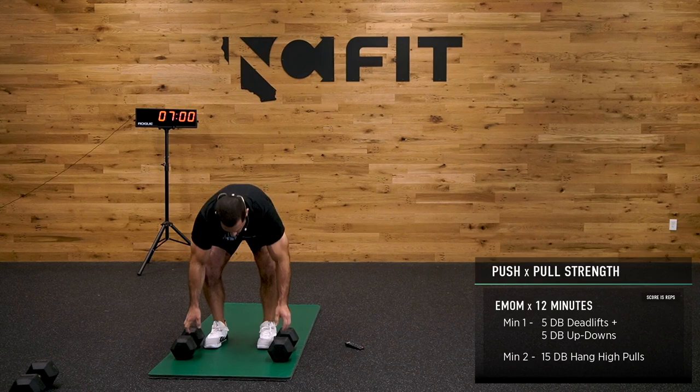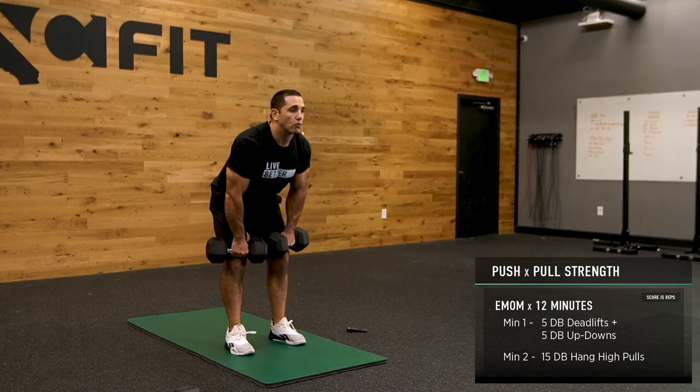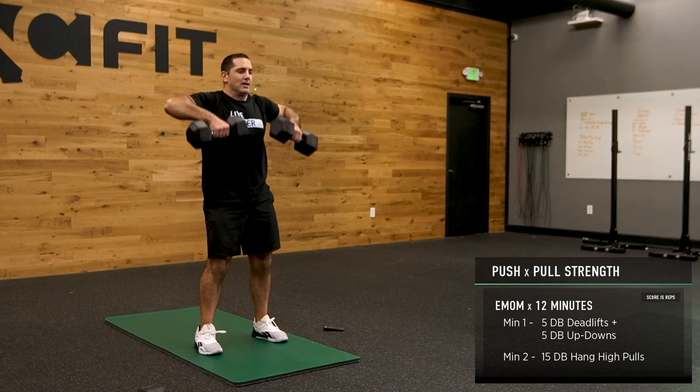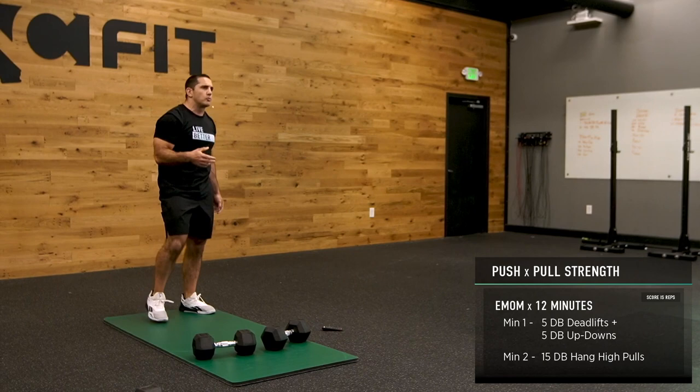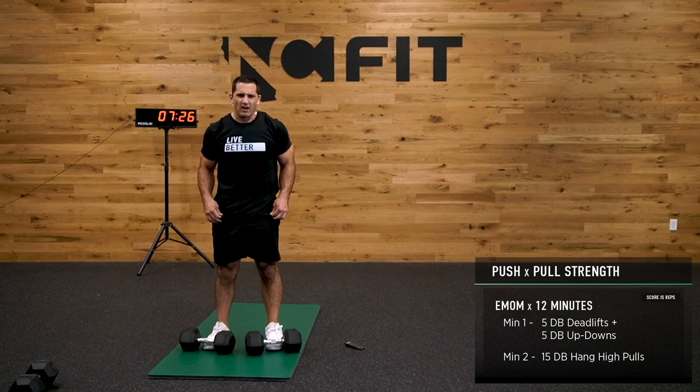High pulls — 15 reps, up and off. Extend the knee, open the hip. It's hard if you don't use the hip. In this particular case, we don't need to be super strict — use that hip, don't worry about it, it's what it's made for.